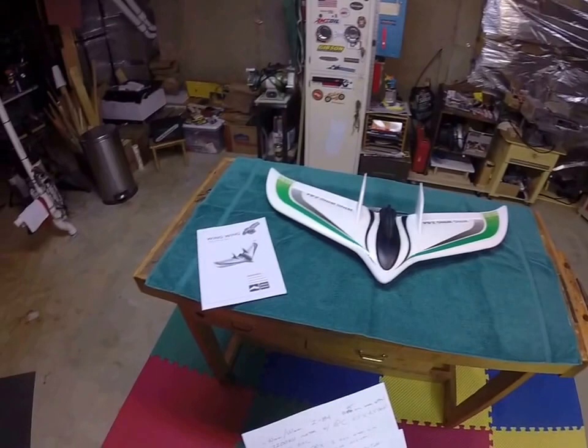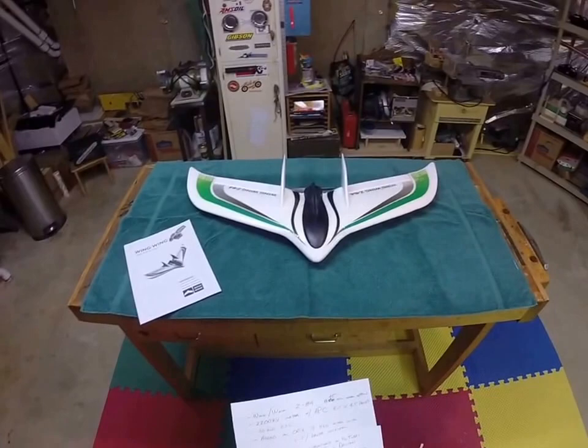Hello again, it's Dan here from Virginia. I thought I'd give you a little preview of a new plane I got for Father's Day.